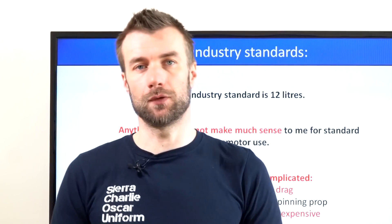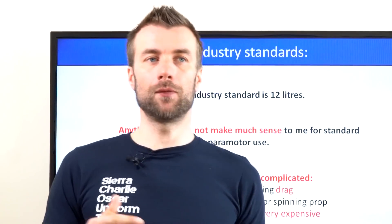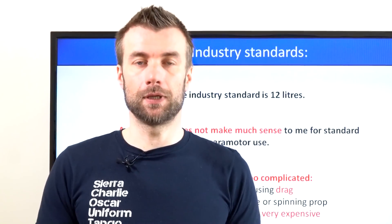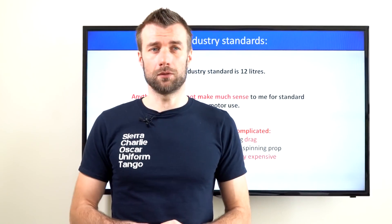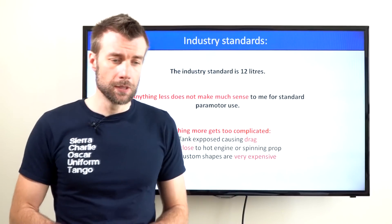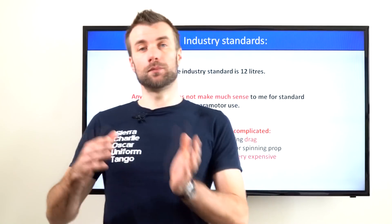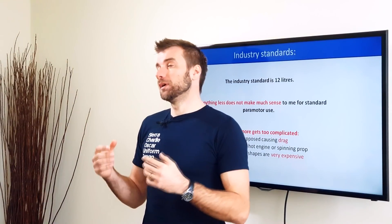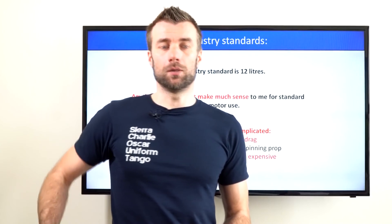The industry standard for fuel capacity is around 12 liters, which will give you probably three to four hours of flying autonomy. Anything less than that doesn't make much sense to me, except for thermaling when you could be pretty happy with three to five liters. Anything more than that gets a little complicated — not for you, but for the manufacturer.